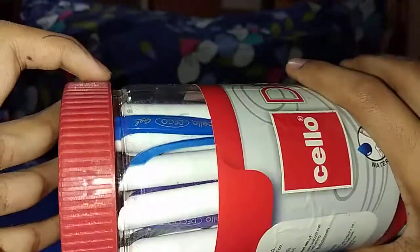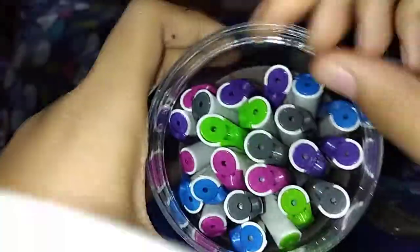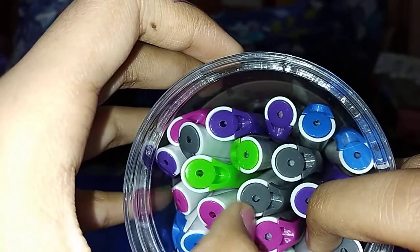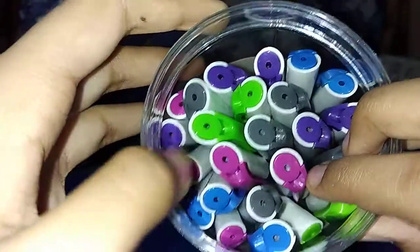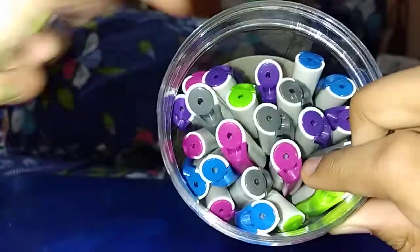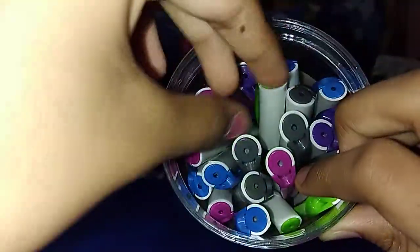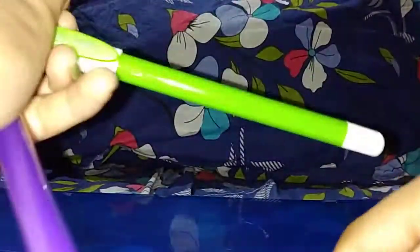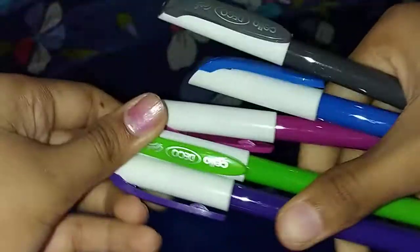The available body colors are 5. I am showing you the thermocol plastic casing. First, green color is available, violet color is available, gray color is available, pink color is available, and blue color is available. I just take them out to show you — gray, violet, and blue. I like the violet color the most and second the green. Please comment below which color you like.